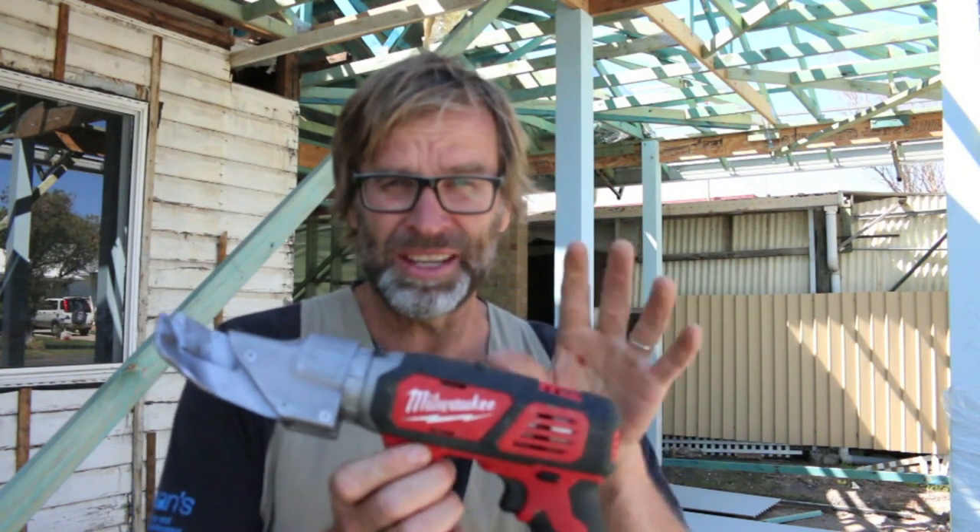This is the tool that the boys are using to cut that roofing iron with — they're metal cutting shears, and seriously, they cut through metal like a hot knife through butter. Once you get your hands on a tool like this, you'll never look back.